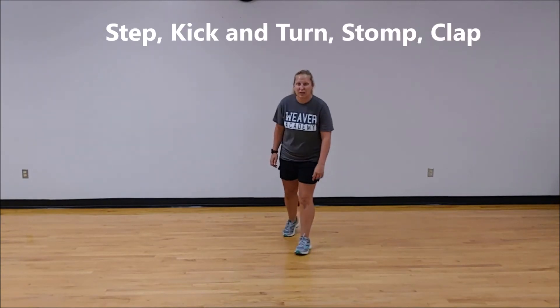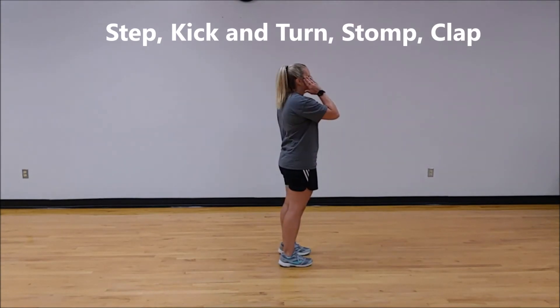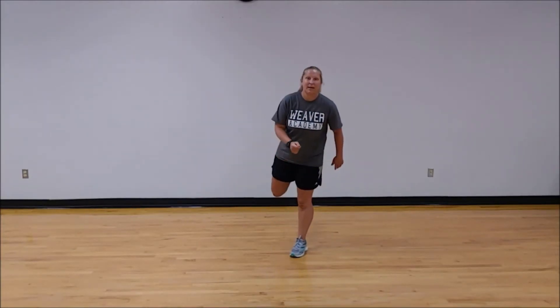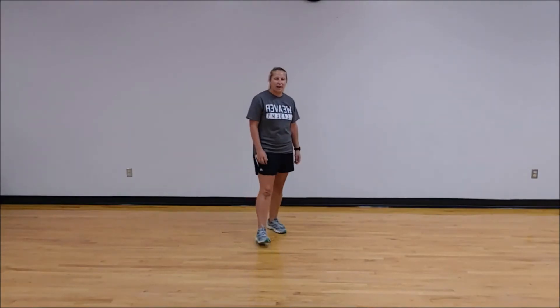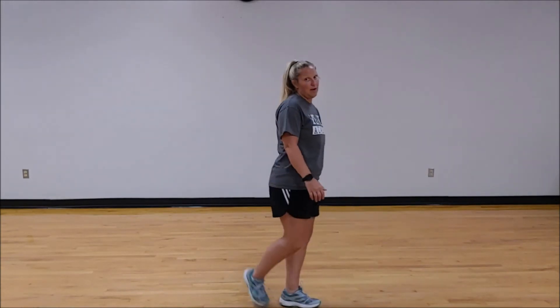Here's where it gets a little tricky. You'll step forward with your left foot, kick and turn with your right, and now you're facing another wall. To keep us all on the same beat, I always have my students step forward, step, kick, stomp, clap. Or if you're a little more advanced, you can step, kick, stomp, and go ahead into your next grapevine.